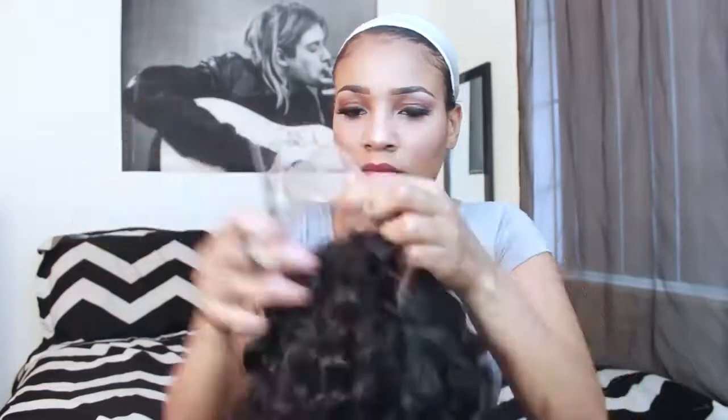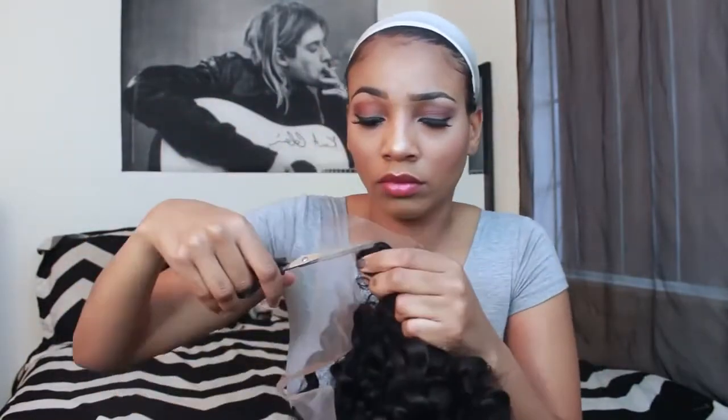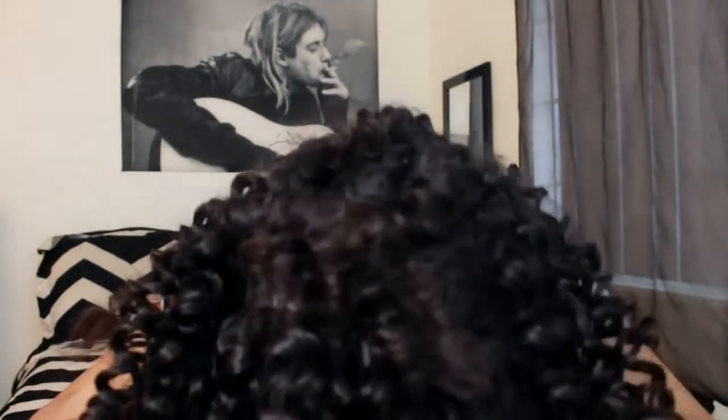The first step is to cut off all the lace around the perimeter. When you do this, you want to make sure that you're taking your time — really make sure you're taking your time because I did cut a few hairs off. So now that I've done that, it's time to put on your wig.